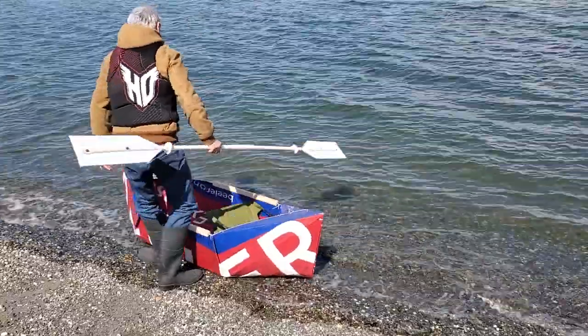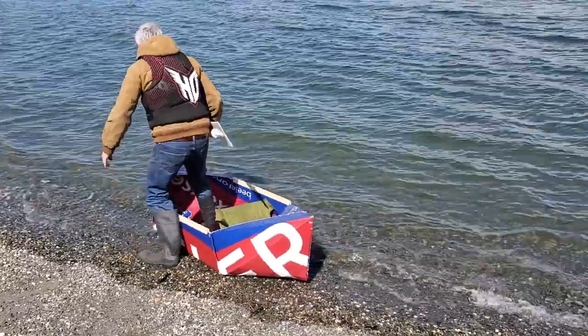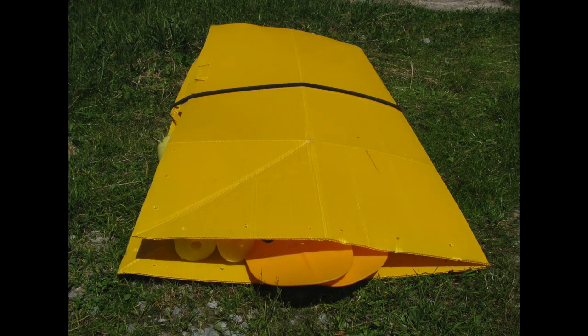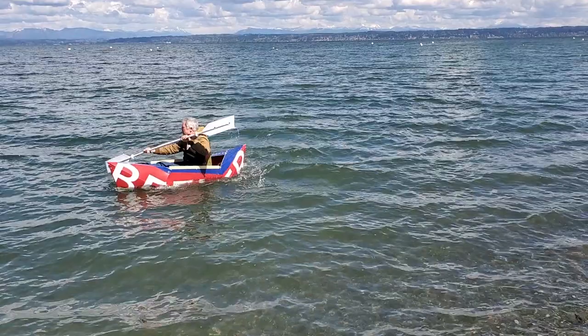Those who have been following my channel for a while may recall about a decade ago when I made this boat. It's called the Koro Kayak. I made plans for it. It folds up into a four by two foot little package you could throw in your car and take it on a lake.